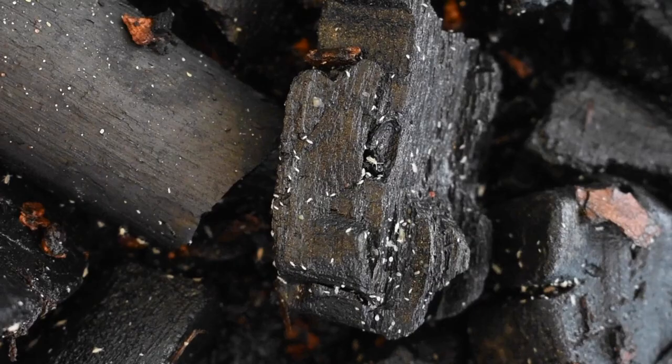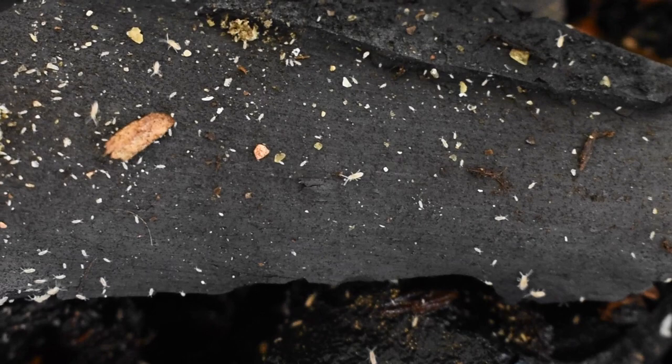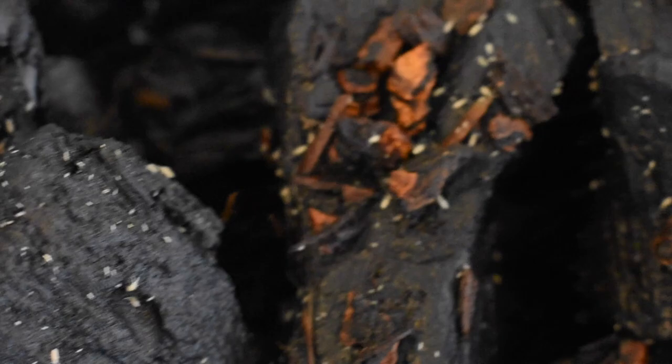If you're just starting your springtail culture, you definitely want to let them breed for a while before you start feeding out of it. You want to at least wait until you start seeing baby springtails — there's a significant size difference between the babies and the adults. Once you start seeing babies you can start feeding the adults out, but if you do it before then you'll feed them all out before they breed very well and your culture will crash.